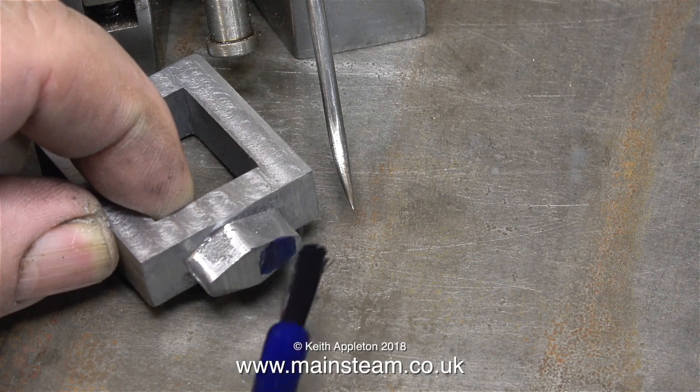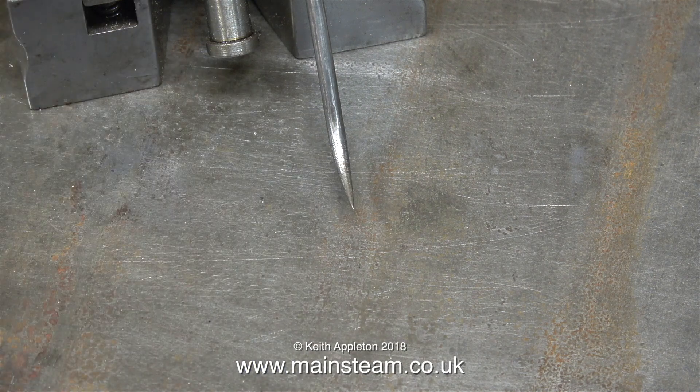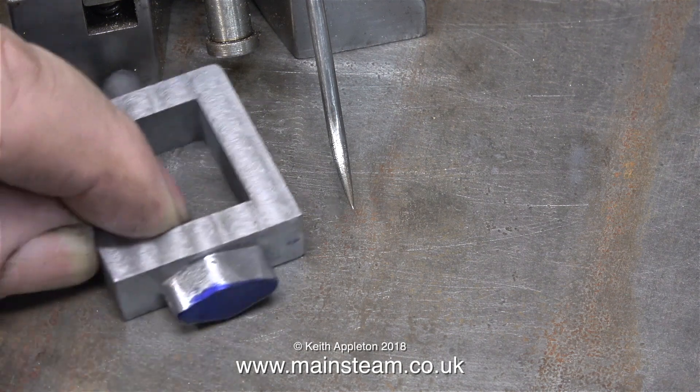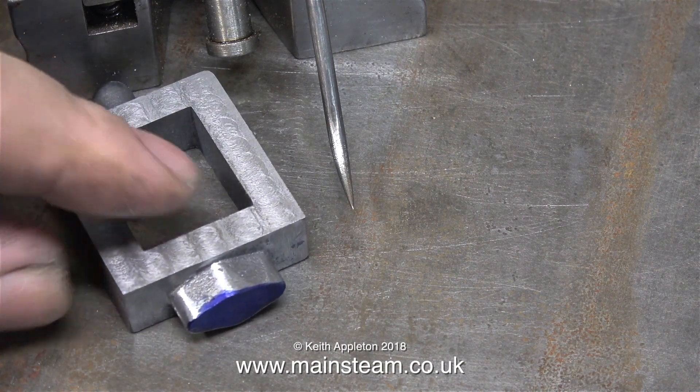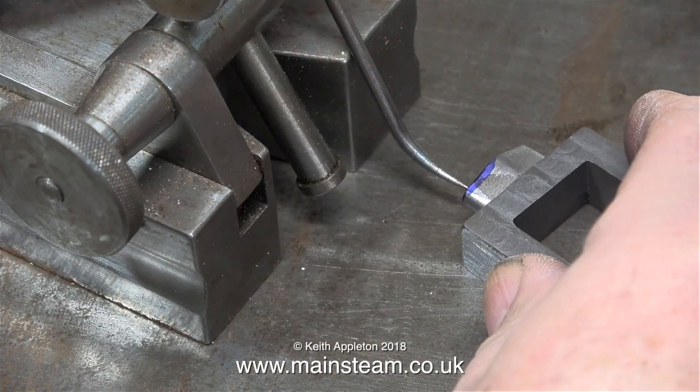After rubbing the part on a piece of emery cloth to remove any sharp edges, I'm applying some marking-out blue to the end of the part. Now I need to drill two holes in the end: one all the way through at one-eighth of an inch diameter, and the other a quarter-inch diameter for the depth of the stuffing box.